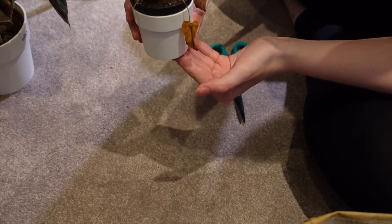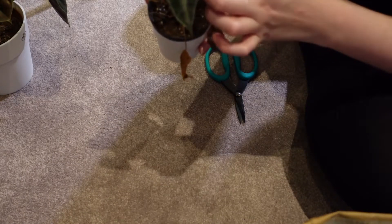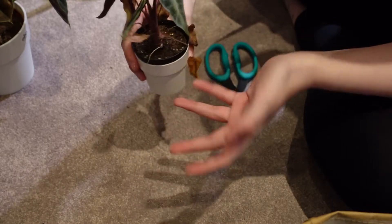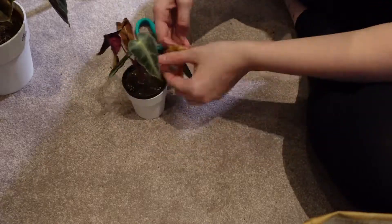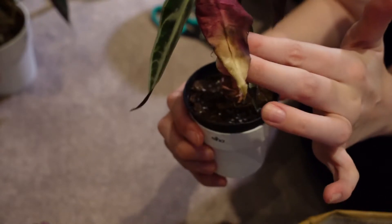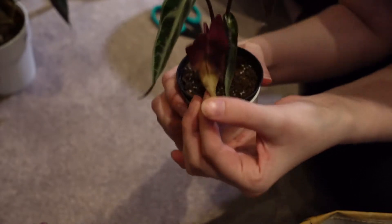Next is my Alocasia Bambino Arrow. A couple of these leaves were already on the way out, but unfortunately I think a few of the newer ones have been affected by the underwatering as well, so there's nothing much to do apart from cut them all off. I know this leaf is a goner but it's really beautiful — it's got a gorgeous maroon-y colour fading into a kind of yellow crispiness, but it looks really pretty.